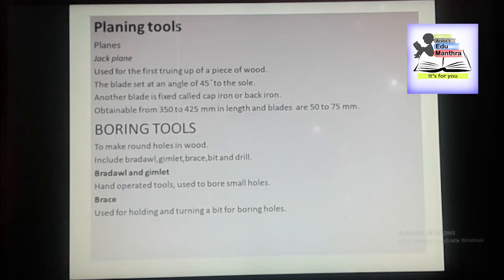The brace is a tool used for holding and turning a bit for boring holes. Broder and gymlet are used to make a hole for starting a screw or larger nail, and brace is used for holding and turning a bit for boring holes.